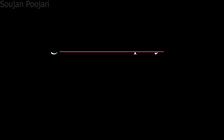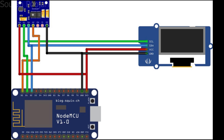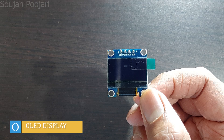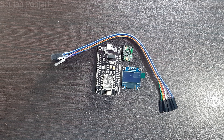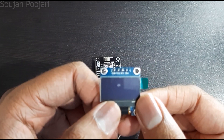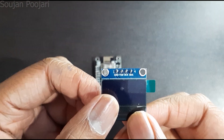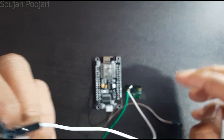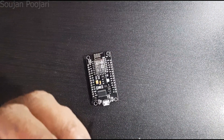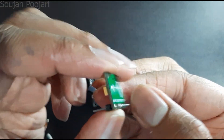Step two: using OLED display. In this step, the additional component is the OLED display. Connect VIN of the MAX30100 to VDD of the OLED display and 3 volts of the NodeMCU.